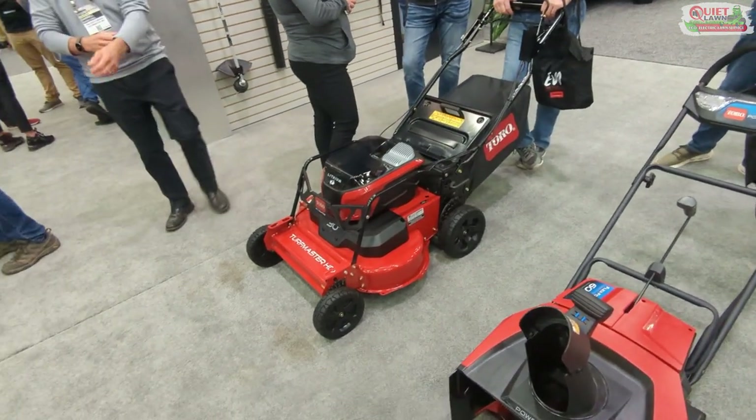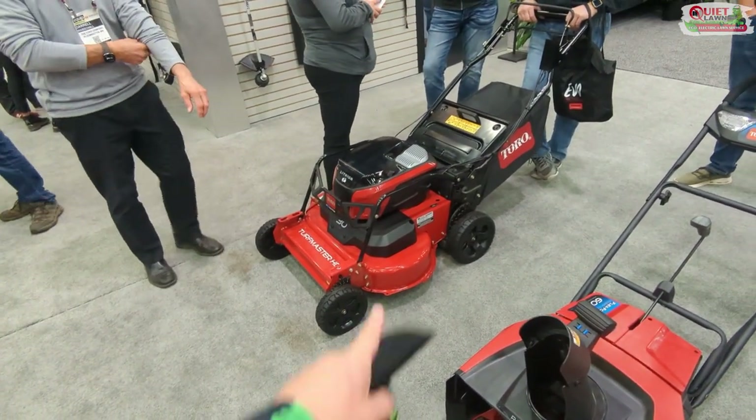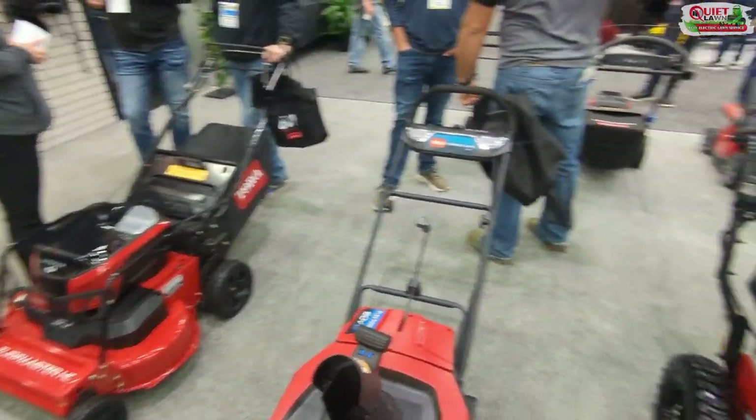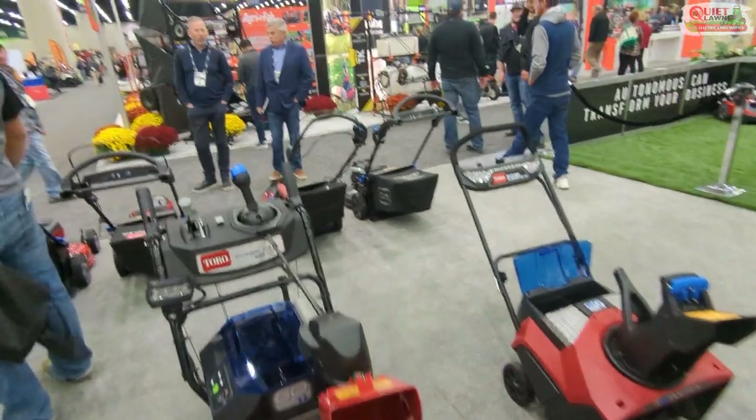This is the Turfmaster, and it's probably a good bit lighter than the gas version, but it's still very heavily built. It still uses belts, and you have the time blades. Overall it seems like a good mower.